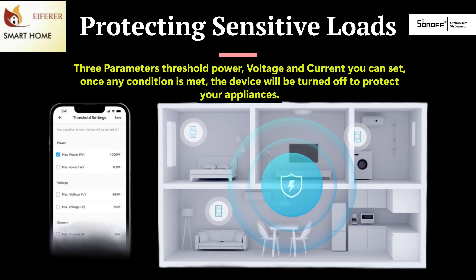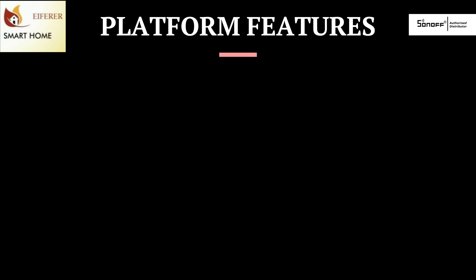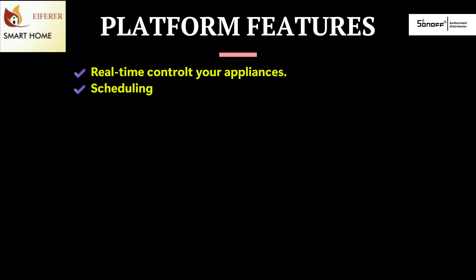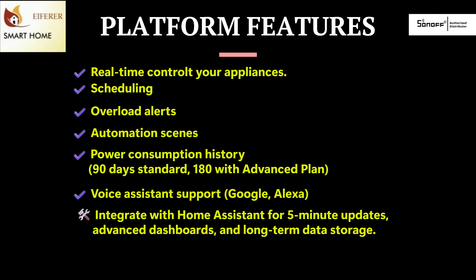Use built-in overload protection to automatically cut power if the current or wattage exceeds safe limits, protecting your appliances and wiring. All power models pair with the eWeLink app, giving you real-time control, scheduling, overload alerts, automation scenes, power consumption history — 90 days standard, 180 days with advanced plan — voice assistant support for Google and Alexa, integration with Home Assistant for 5-minute updates, advanced dashboards, and long-term storage.